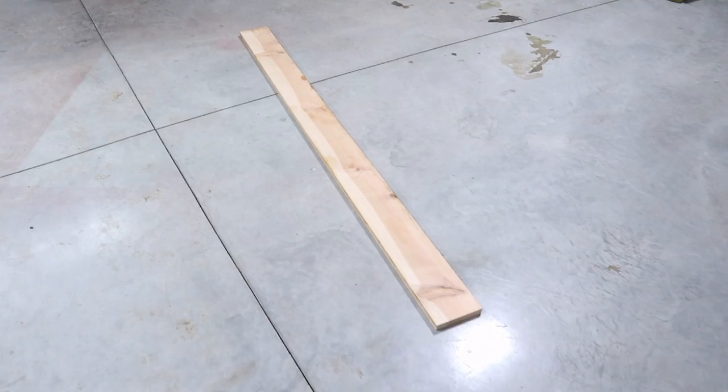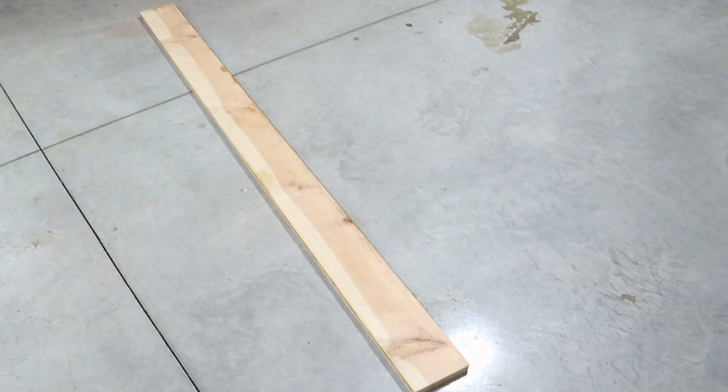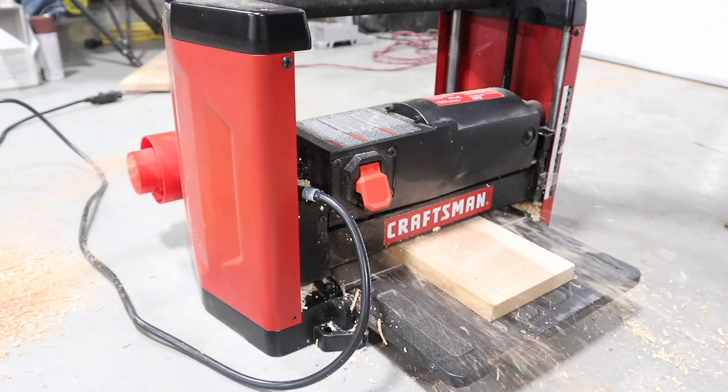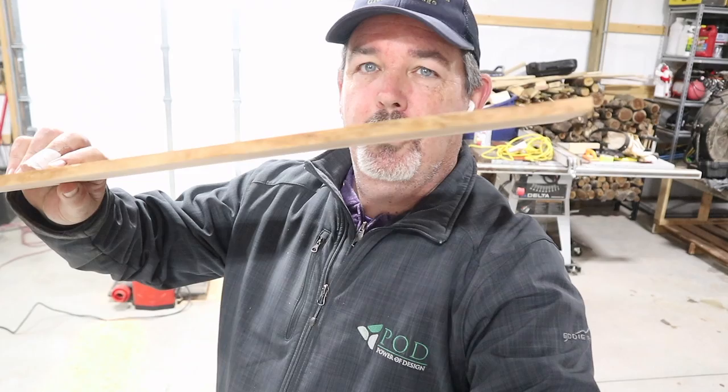I was looking around the barn for what we could use and I found this piece of cedar. I definitely want to use something that's going to hold up and weather well over time, so I think cedar is a good choice. It's a bit of a shame to cut such a nice big board, but we'll go ahead and cut a piece off the end. It's way too thick — about three-quarters of an inch — so we'll run it through the thickness planer. The thickness planer has done the trick; I'm down to just over a quarter of an inch thick.